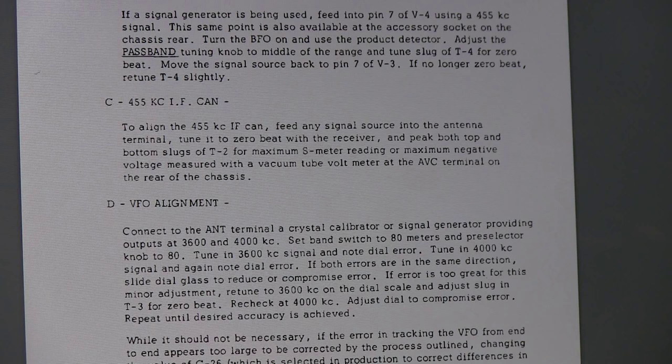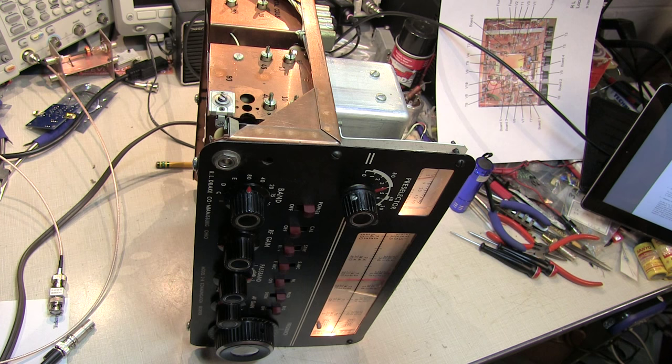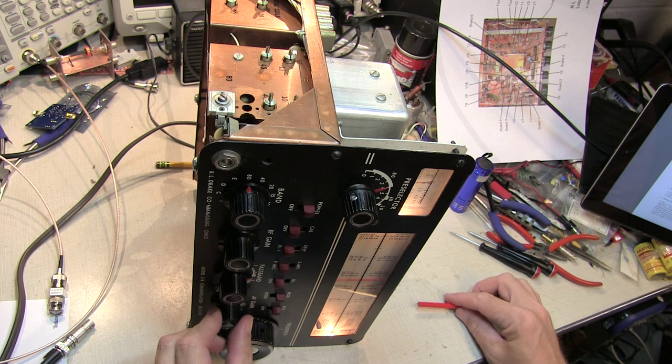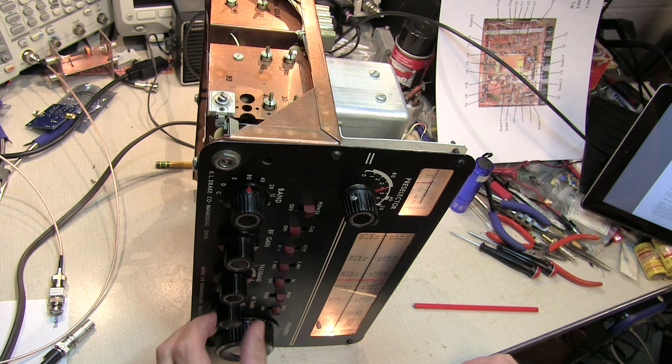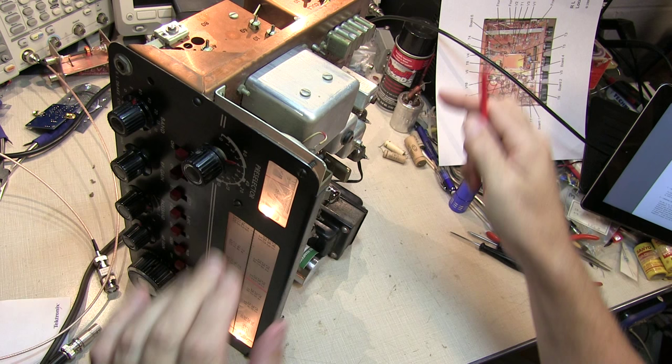To peak the 455kHz IF can, we'll simply feed any signal source into the antenna, zero beat it with the receiver, and then tune the top and bottom slugs of T2 for a maximum S-meter reading. That might be tough to see the entire process here because we've got to look at the front panel and both ends of the rig. Turn on a signal source at 3.8MHz. I've got the product detector and VFO on so I can zero beat this signal. We'll watch the S meter reading as we tune T2, which is this one right here.